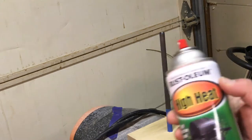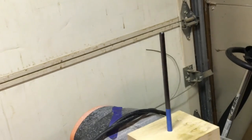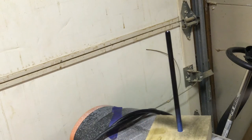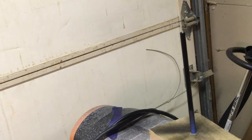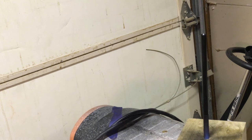I then drilled a 3/8 hole in a scrap piece of wood, masked off the section that was going to go into the handle, and then using high heat spray enamel, I spray painted the whole thing black. This is the same kind of paint that you would use for a barbecue grill. Was this really necessary? Probably not, but I do think it made it look a little better and hopefully it'll add a little bit of protection.